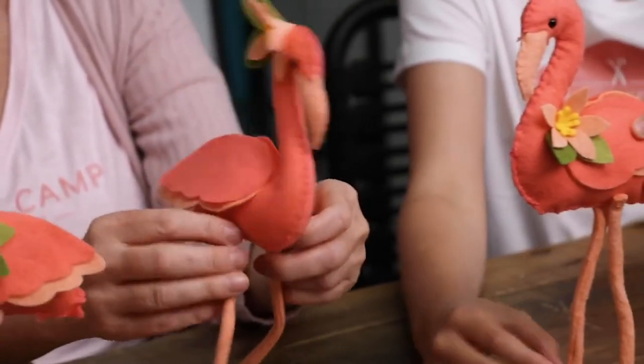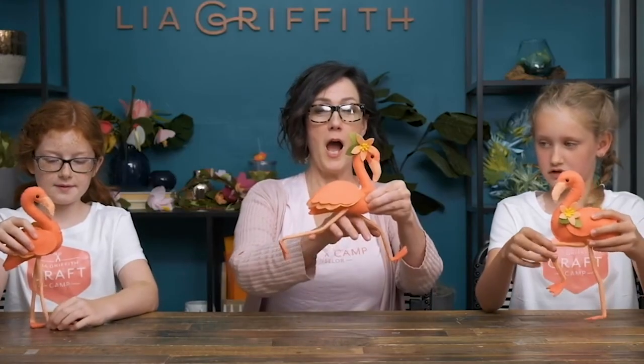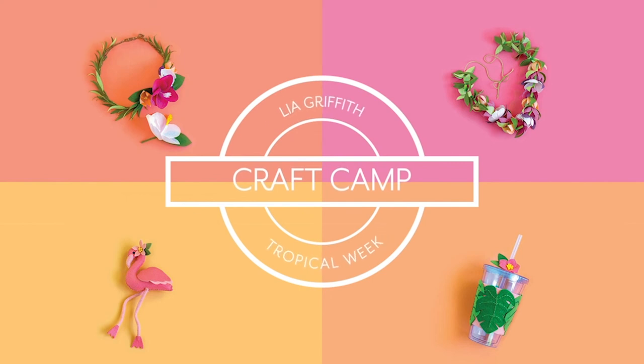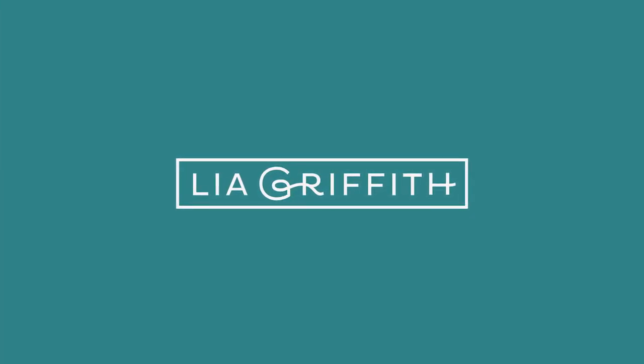Should we do a flamingo ballet? Sure — do a little stop animation. Thank you!